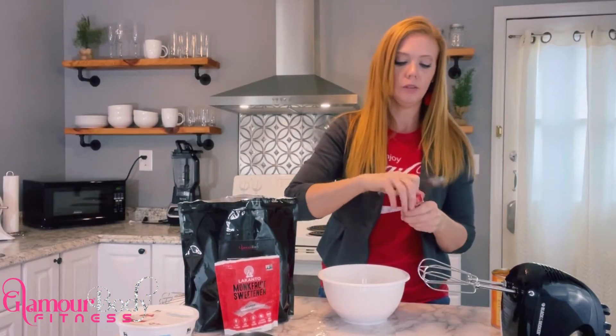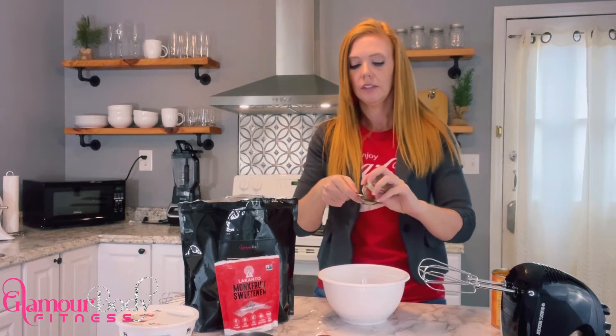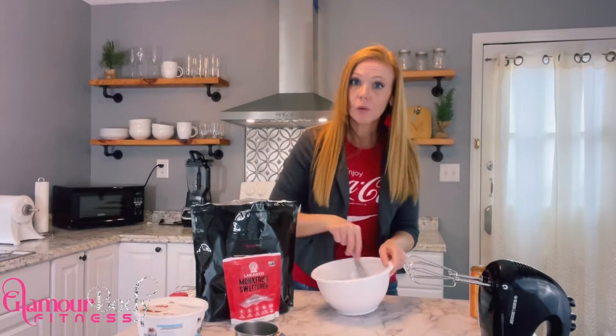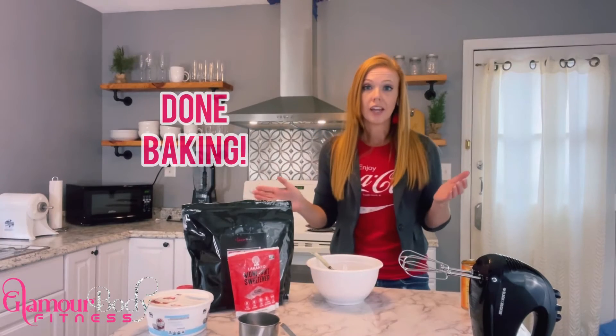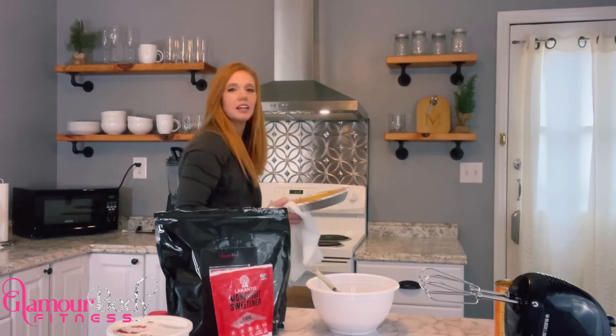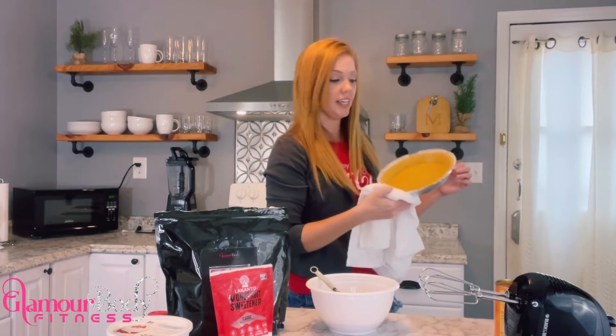Next, we're going to add our pumpkin pie spice — one tablespoon of pumpkin pie spice. Let's give that a whirl. Looks like our pie crust is done, so let's go ahead and pull it out of the oven. There it is, ready to go.